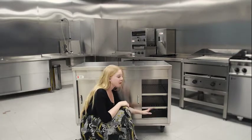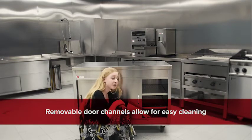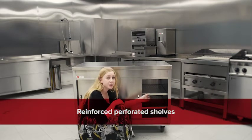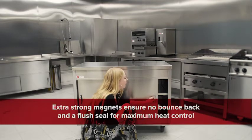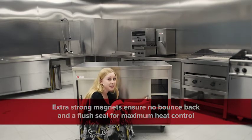Along with that, we've also made sure that the door channel is easily removable with no corners, which means you can wipe it clean straight through from one side to the other. Additionally, we've provided heavy duty box section channels underneath all the shelves to ensure they are completely rigid and super durable. And to finish, we've fitted super strong magnets to the door handles to make sure they never bounce back before you close them.